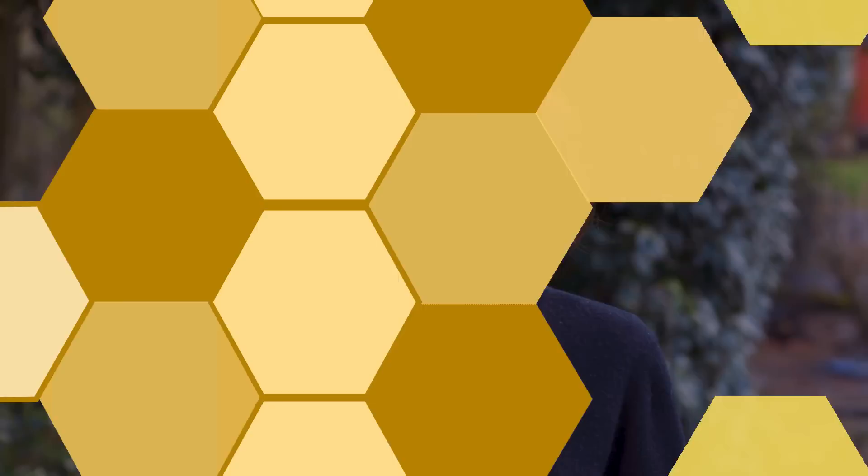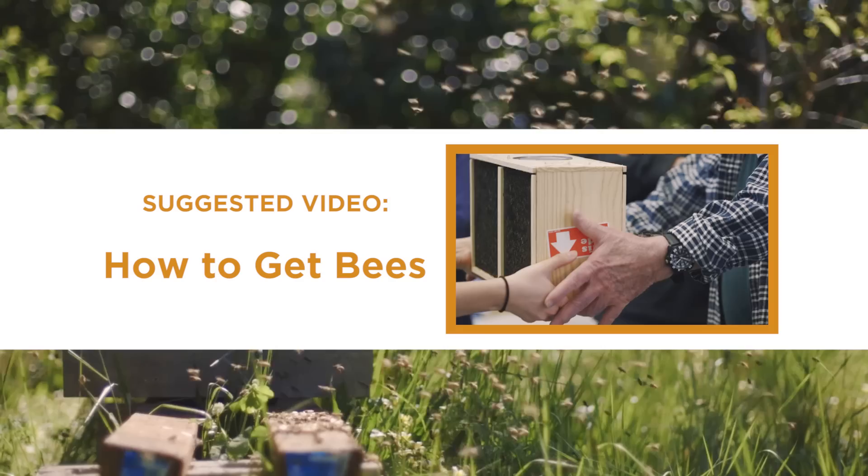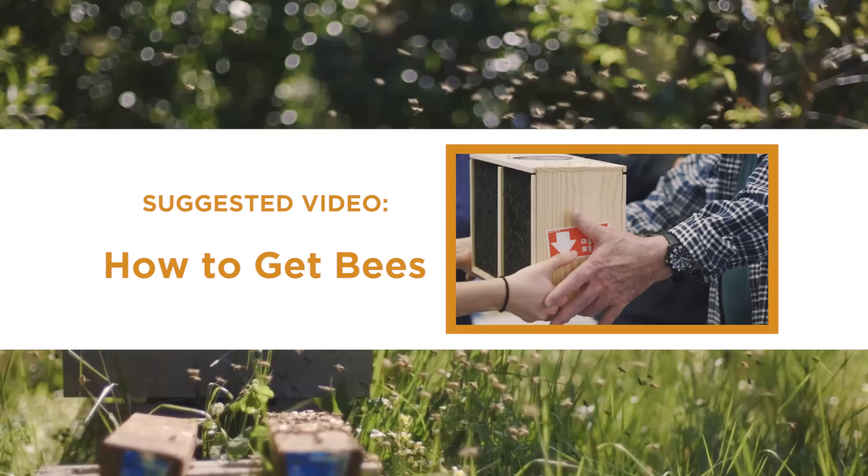Swarms are our favorite method of populating hives, but it's important to keep in mind that it's not a guaranteed source of bees. If you don't want to take any chances getting bees this spring, purchase or reserve a bee package for any hive style, or a nuc for Langstroth hives. For more information about purchasing bees, check out our How to Get Bees video. Catching swarms is a great way to expand your hobby while doing your part to propagate strong genetics in your local honeybee population.